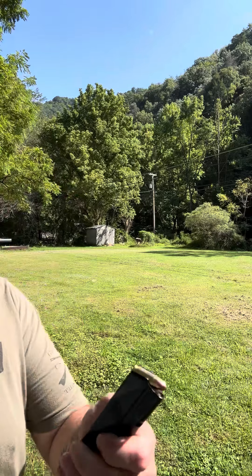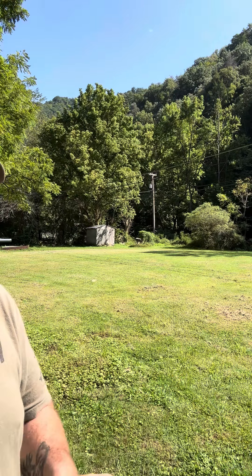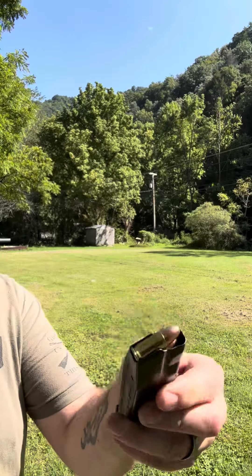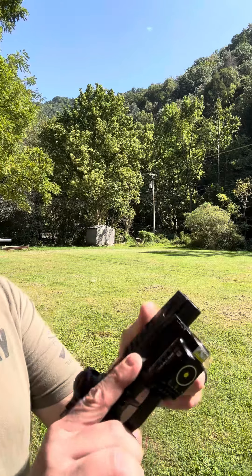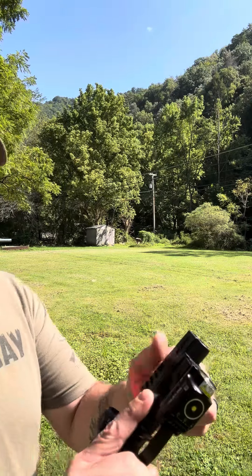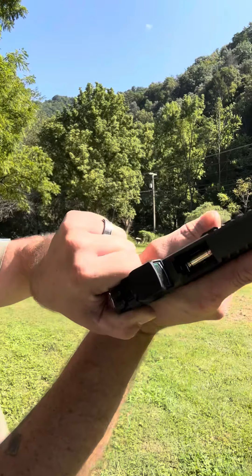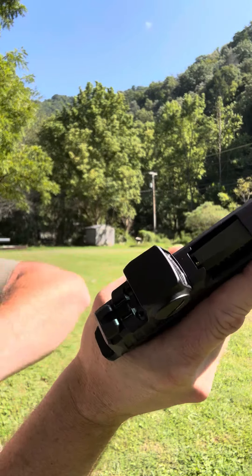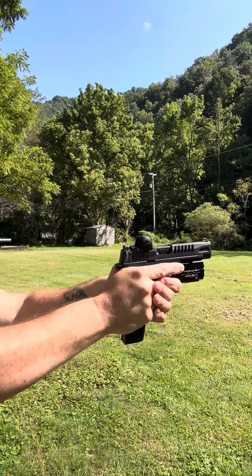Okay guys, I got her loaded up — 21 rounds, these are 124 grain full metal jacket. He should not be jamming with that. Shoot me three or four rounds, let's see what it does.